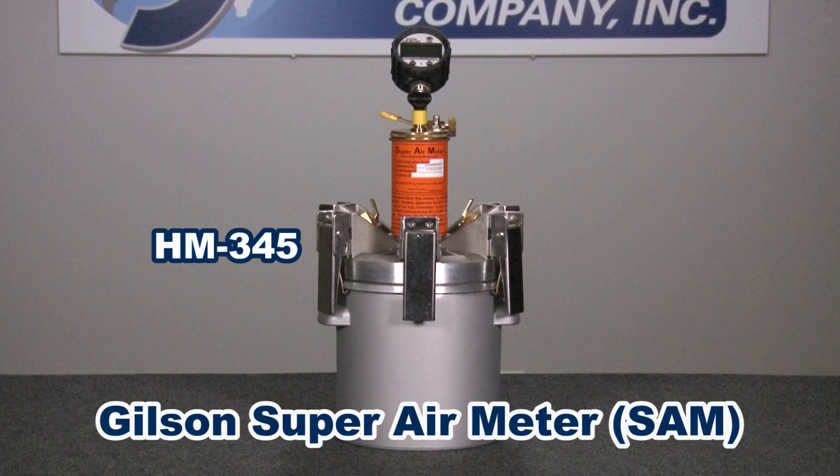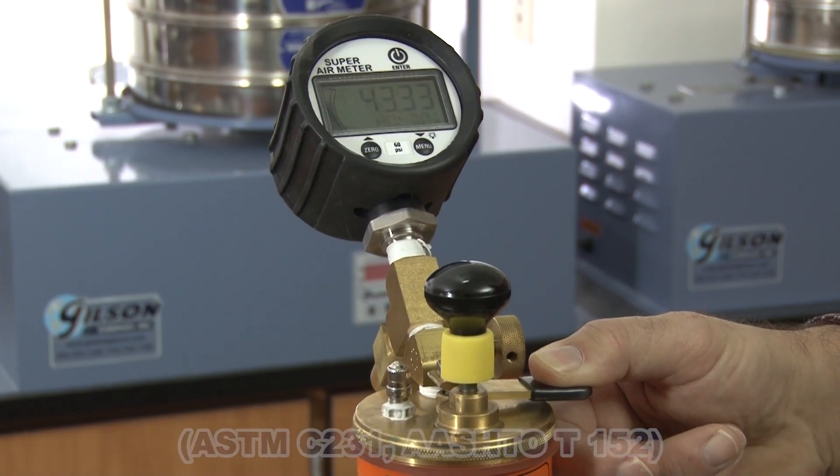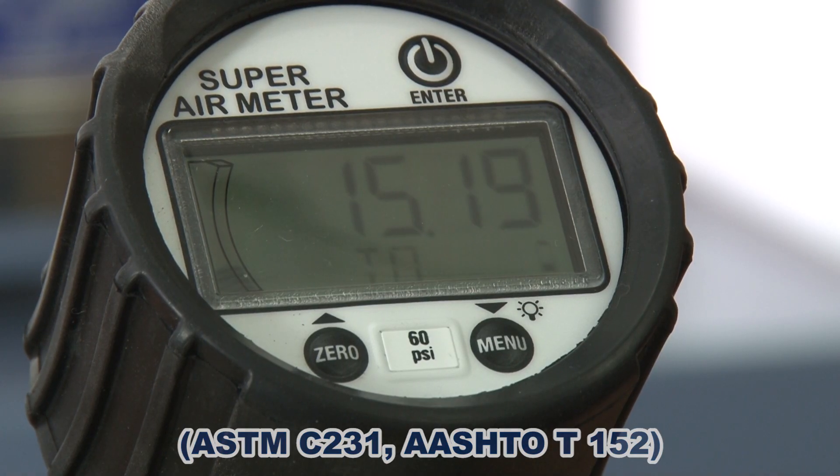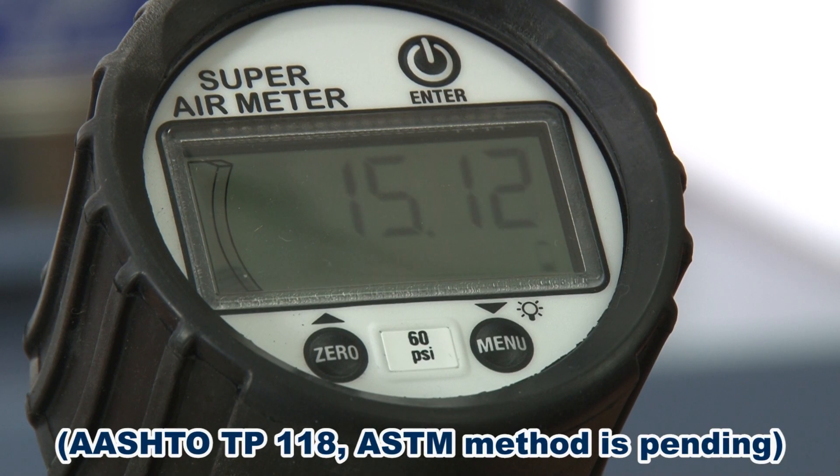The super air meter, or SAM, is a modified type B concrete air meter that determines air content and also characterizes the size and distribution of air bubbles within the concrete mix. The SAM meter allows accurate predictions of freeze-thaw durability of exposed concrete. The initial air content part of this method meets test specification requirements, and the complete SAM method is detailed in AASHTO TP-118.